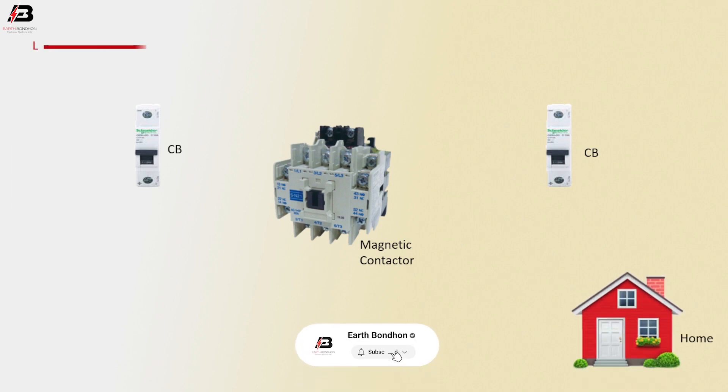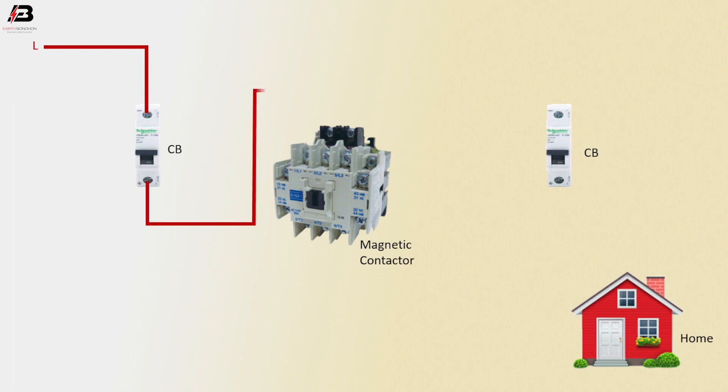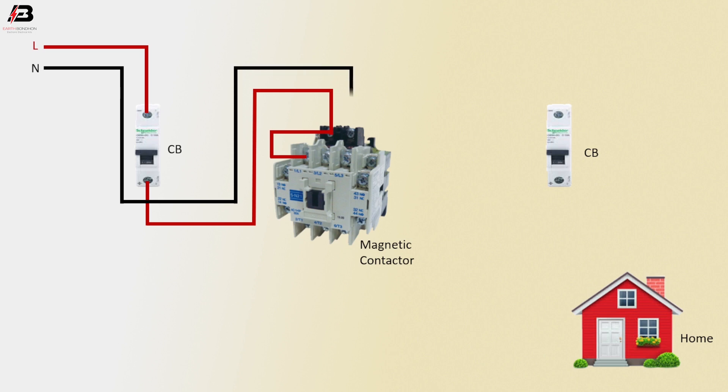Phase connection input to the first circuit breaker. Phase connection from circuit breaker to connect magnetic contactor. Common connection between magnetic contactor 2.1 and coil connection. Neutral connection input to magnetic contactor coil connection. Neutral connection from coil to connect another terminal.